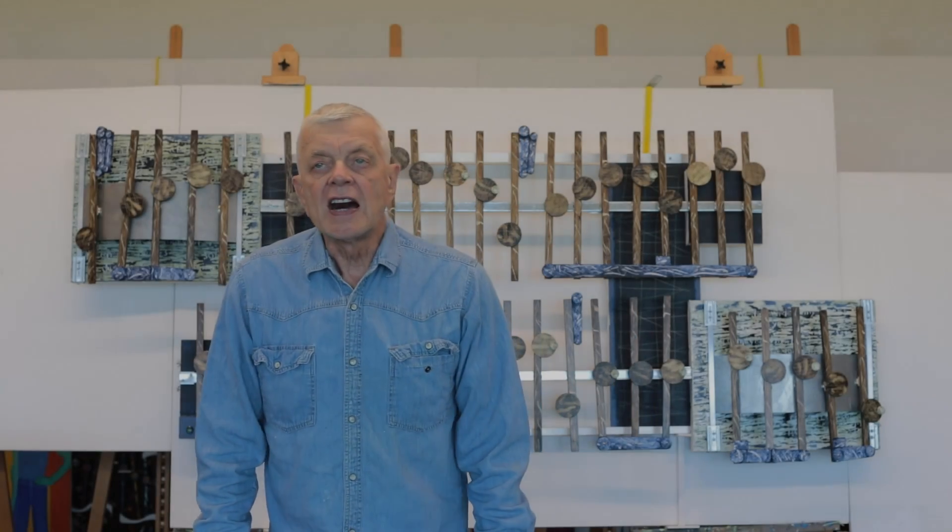Hello. My name is Scott Von Holzen. You can see my art at scottvonholzen.com or follow me on my blog at scottvonholzen.org.